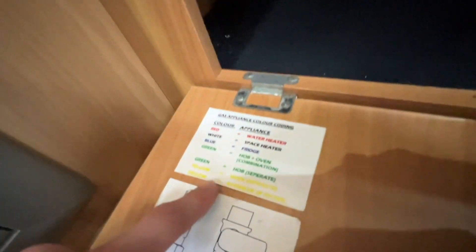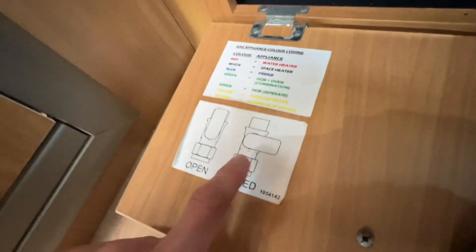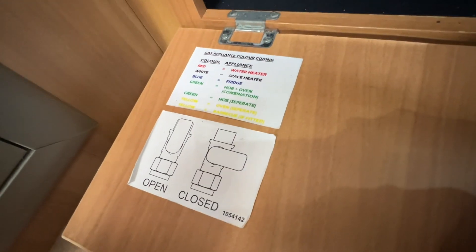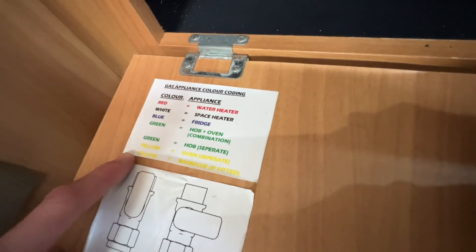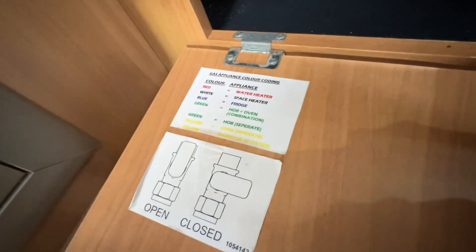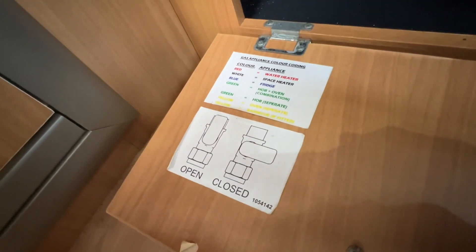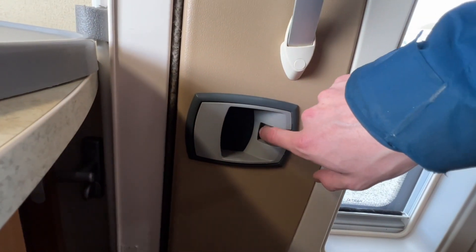In the corner here you've got your gas isolation valves — these always need to be open to use any gas appliance. If one gas appliance is causing an issue you can isolate it individually. These are mainly used when the vehicle is having its annual habitation service, when a technician will shut off each appliance and drop-test the gas system to make sure it's working to the correct standards set by the National Caravan Council.